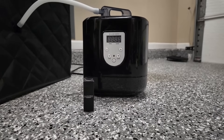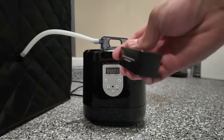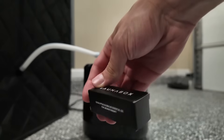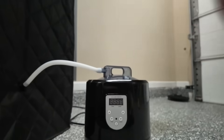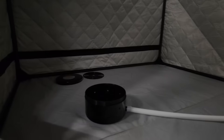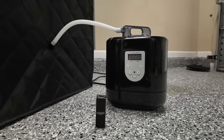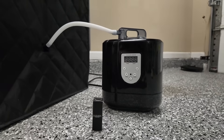Another new addition that SaunaBox has decided to give us is actually this aromatherapy oil. It is eucalyptus, as you can see here, so it is pretty minty. As I even mentioned in my previous video, you are more than welcome to add your own into the steam unit. This is just a nice little addition that SaunaBox has given us this time around with the new 2.0.